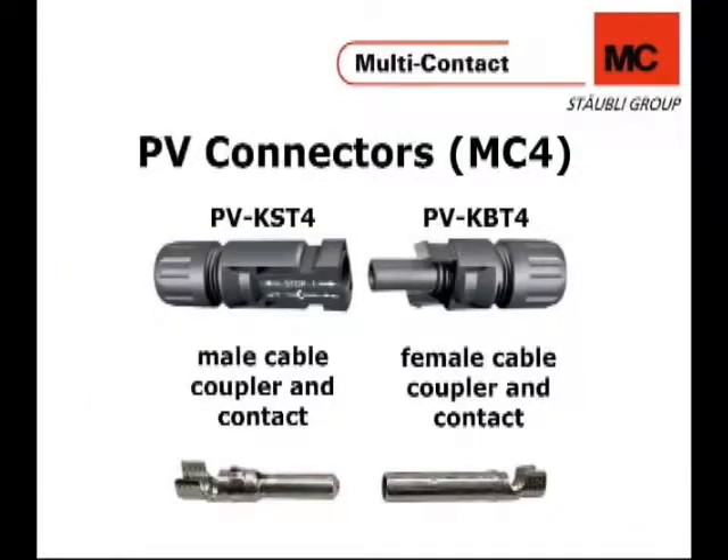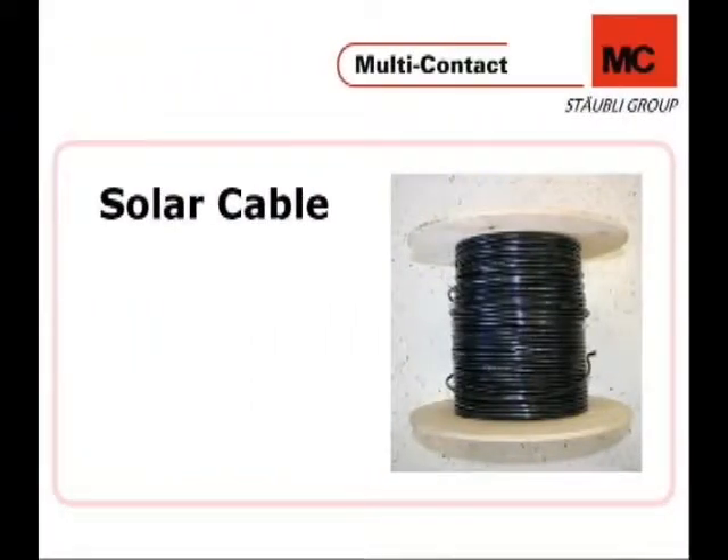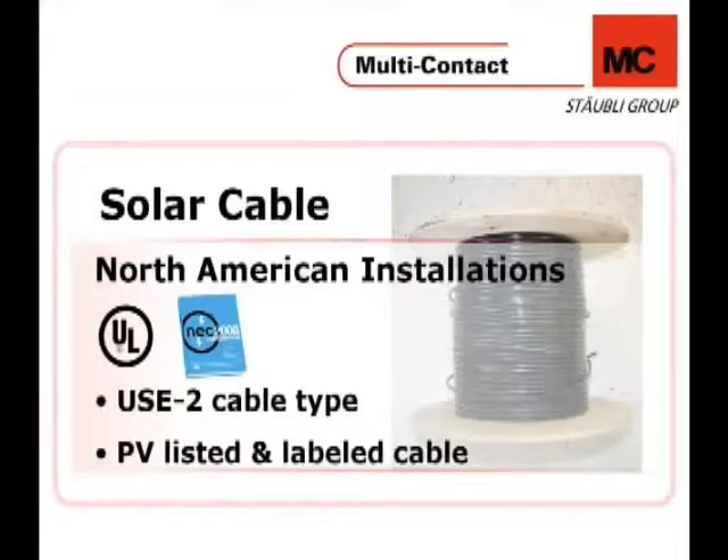Along with the tools, you will need these PV connectors and contacts for assembly. For North American installations, in accordance with UL and the National Electric Code 2008, you are permitted to use single-conductor USC-2 cable type or single-conductor cable listed and labeled as PV. For all other countries, please refer to your product safety testing and certification organization as well as to your electric code.